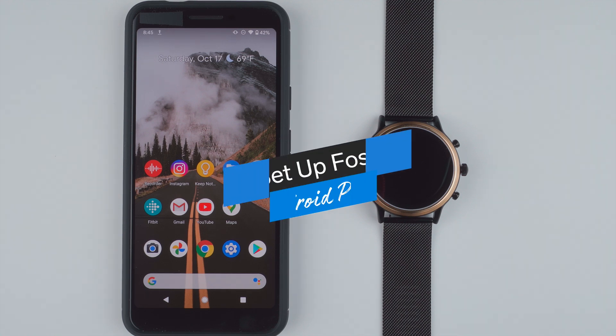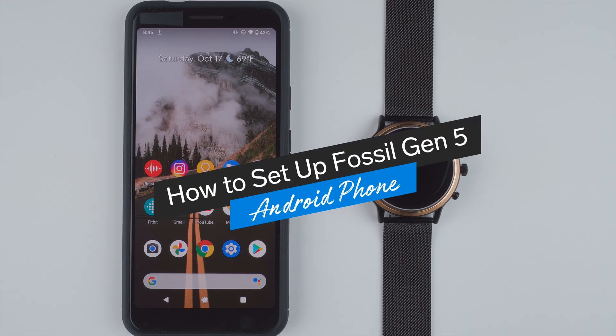Hey everyone, I'm Kelsey from Wearable Whisperer and today I'm going to show you how to set up the Fossil Gen 5 smartwatch with an Android phone.